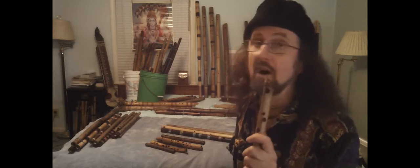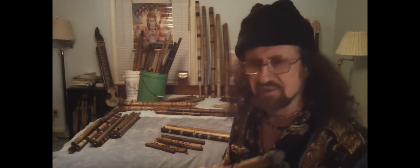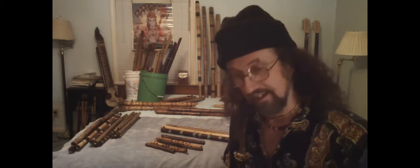They excel on mountaintops. Because when you play this on a mountaintop, you'll get an echo coming from the valley below. I know it, because I've been there.